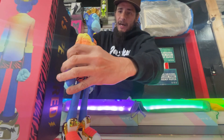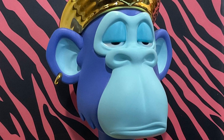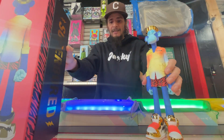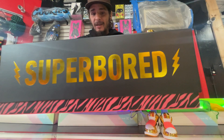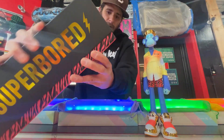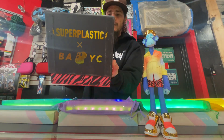I used the side of the box, took a picture. But we'll get to the box first because the box really deserves its own attention. Super Plastic ain't playing on these boxes - these freaking boxes are high quality artwork in their own right. Open them up - Super Plastic times Bored Ape Yacht Club.